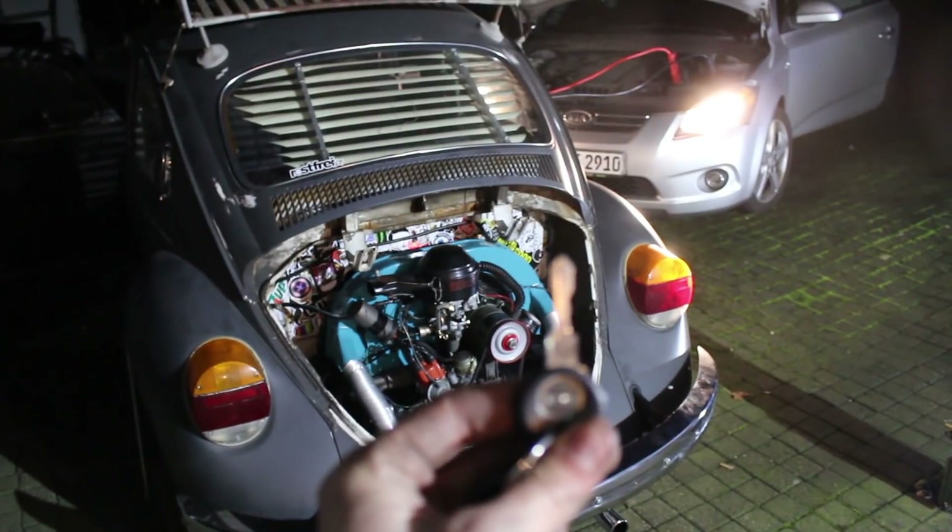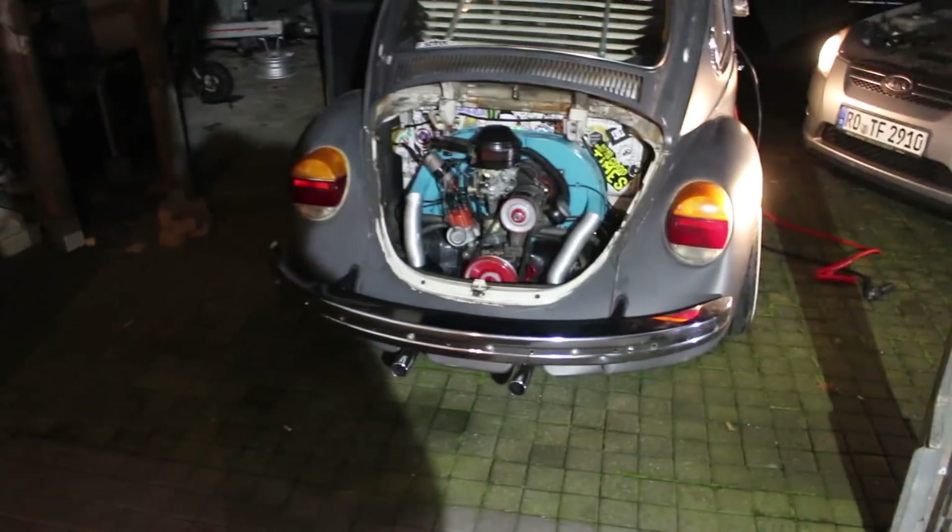Motor ist komplett zusammengebaut. Überbrückt habe ich schon – der Kia gibt ihm gerade Saft. Die Stunde der Wahrheit ist gekommen. Ich werde es versuchen, starte ihn und hoffe: A, dass er startet, und B, dass die Lichtmaschine läuft. Er läuft! Jetzt stecke ich die Batterie ab. Sie hängt nicht mehr dran – und das Lämpchen leuchtet nicht! Ja, wir haben es geschafft! Die Lichtmaschine lädt die Batterie. Ich bin so froh, Leute!